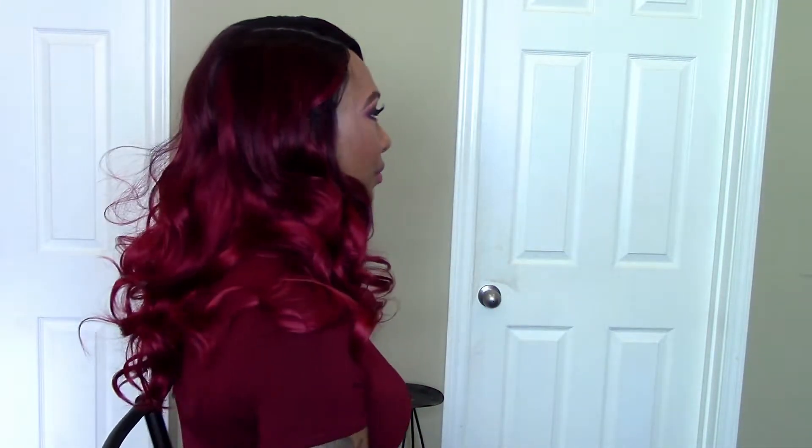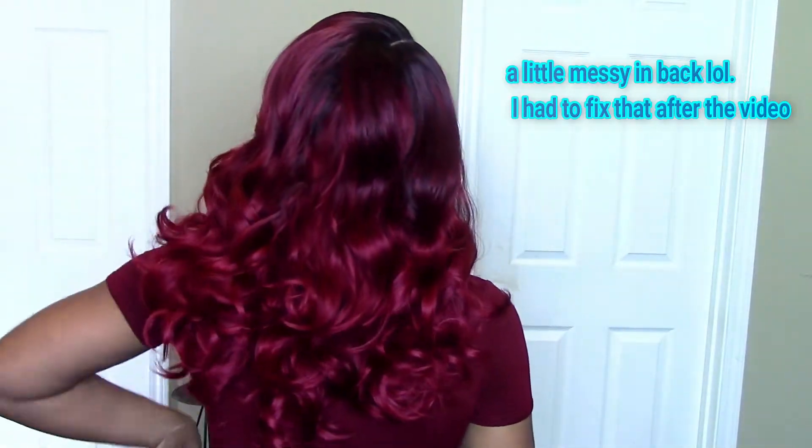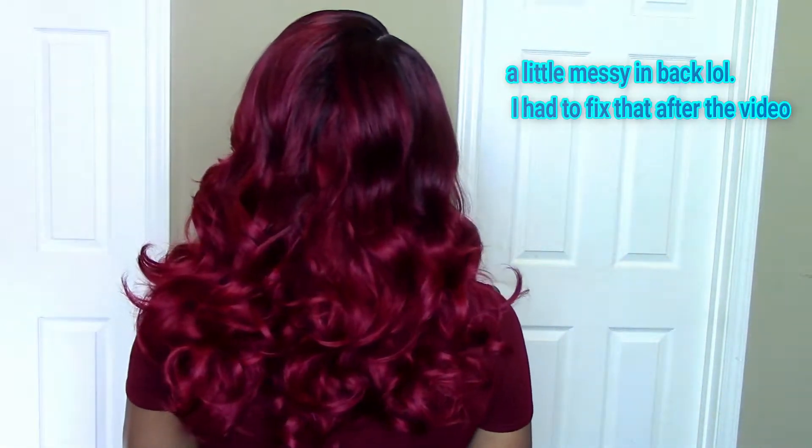And this is what she is looking like after I put a little work into her. Let me give y'all a 360 of what she looks like all the way around. This is all of the hair in the back — she is medium length, she reaches to my shoulder blades.